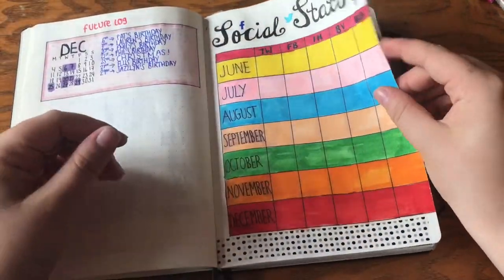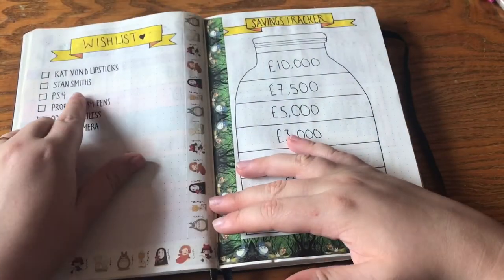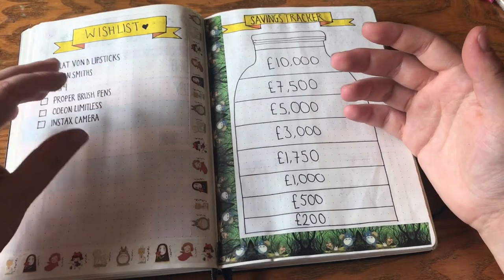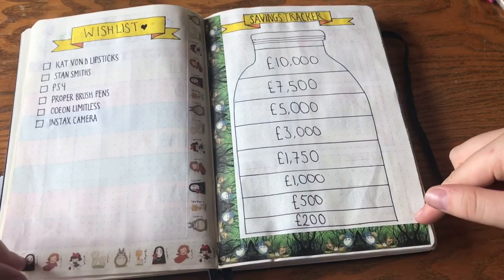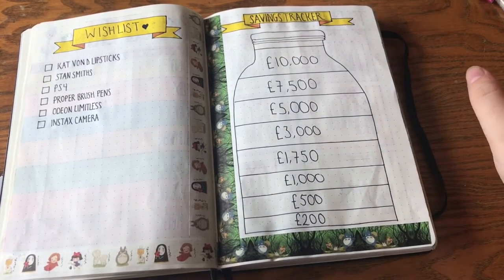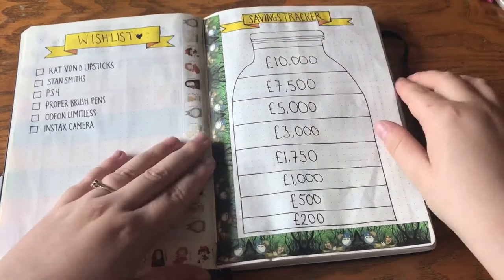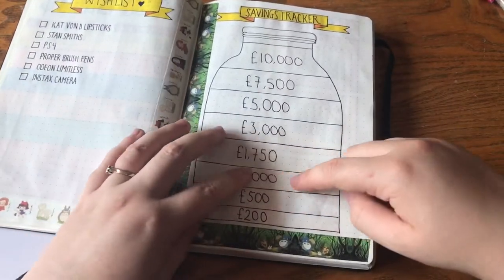This covers Twitter, Facebook, Instagram, blog views, and blog unique visitors for each month — just made it all colorful. Here is my wish list, which has the more expensive items. Some more Studio Ghibli washi tape — yes, I'm obsessed with the company. I've even got a Totoro tattoo. This is my savings tracker; I haven't colored it in up to this point yet.